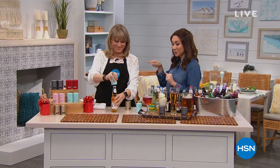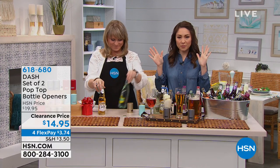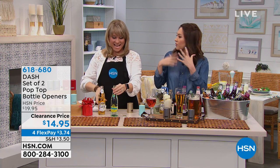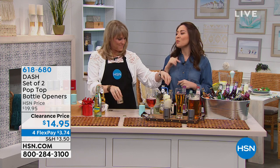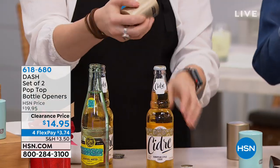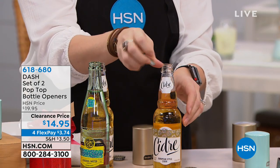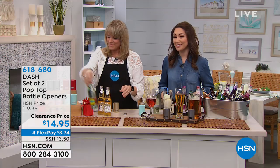We're now taking the tops off of our bottles. Nowadays there are so many more that aren't doing the twist top — we're seeing old-fashioned sodas coming back, our favorite beers have that. Dash, we love them because they do cool colors. You're getting a set of two of these pop-top bottle openers. At the clearance price, $14.95 — customer pick. Four flex payments, $3.74.